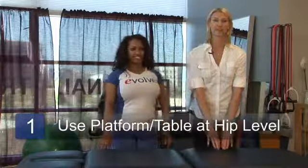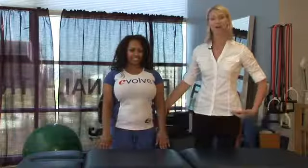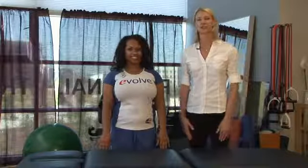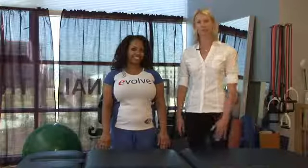You want to find a table about this height — about hip height. This one's the right height for Shantae. I also like to tell some patients that you can also do this on the back of your couch or your bed. Usually that's the right height, so find what's right for you.